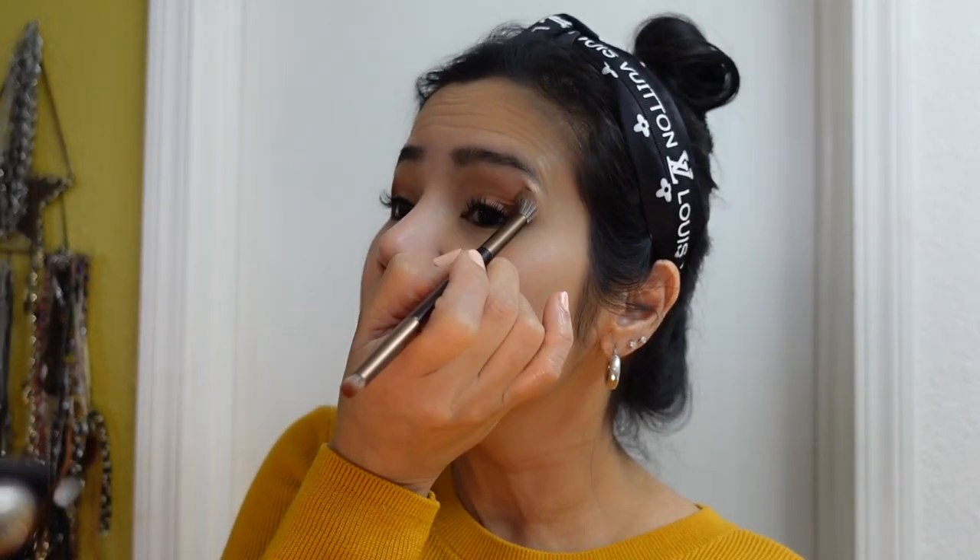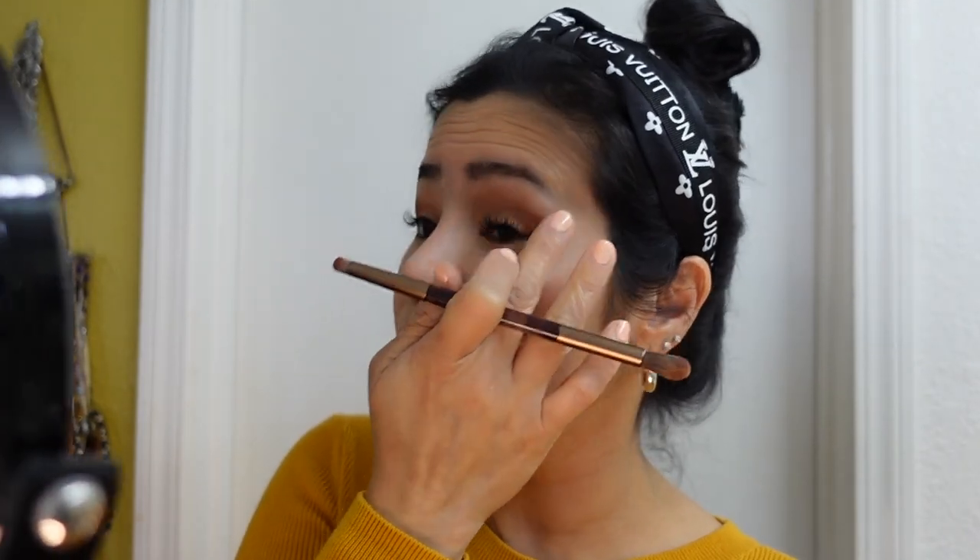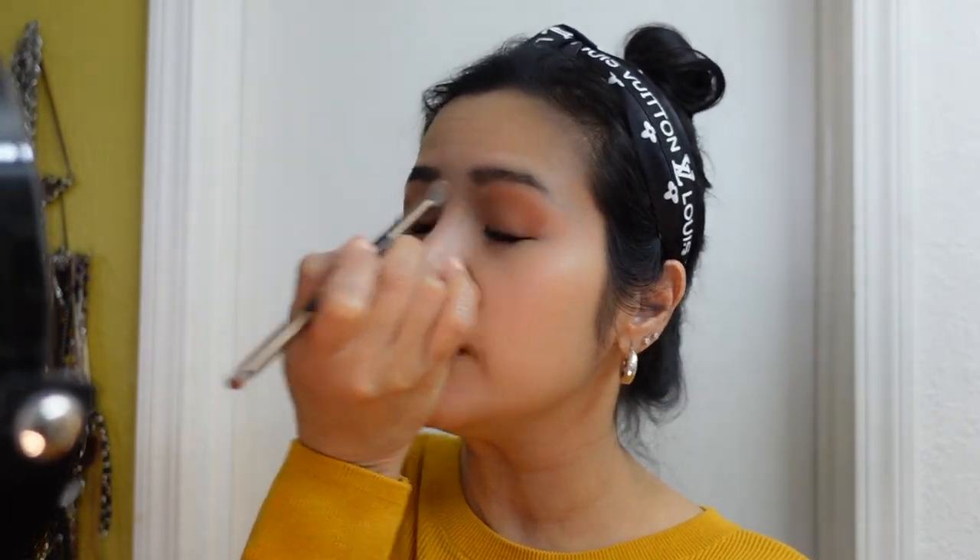I'm just applying it on the outer corners because I have hooded eyes. No matter how much eyeshadow I put on, in photos it doesn't look like I'm wearing any. I still need to learn how to apply eyeshadow to make my eyes look bigger, more open, and lively.